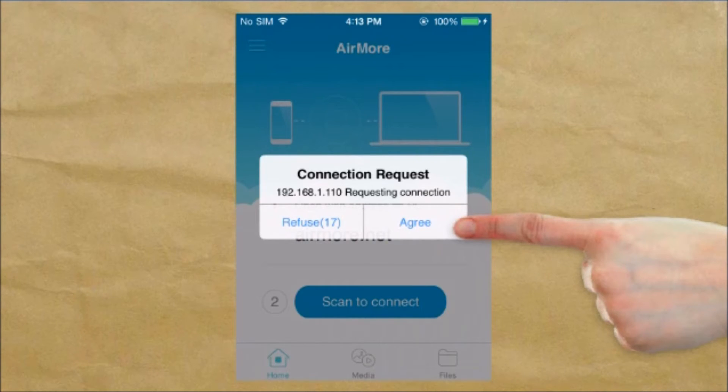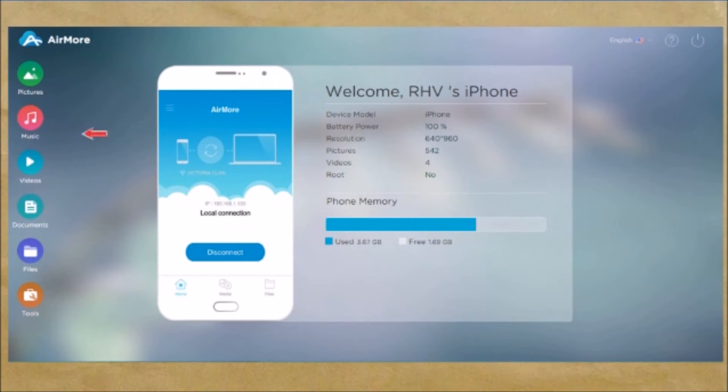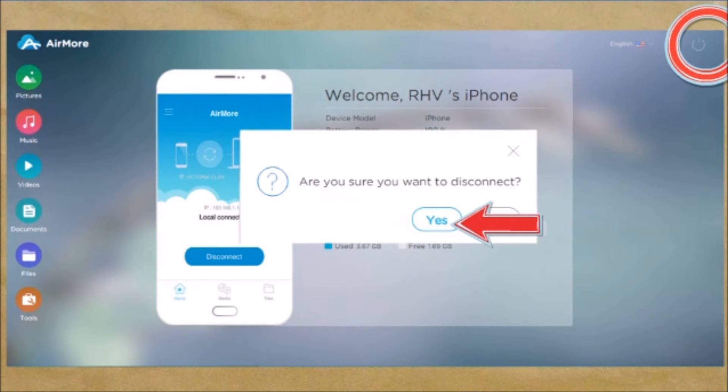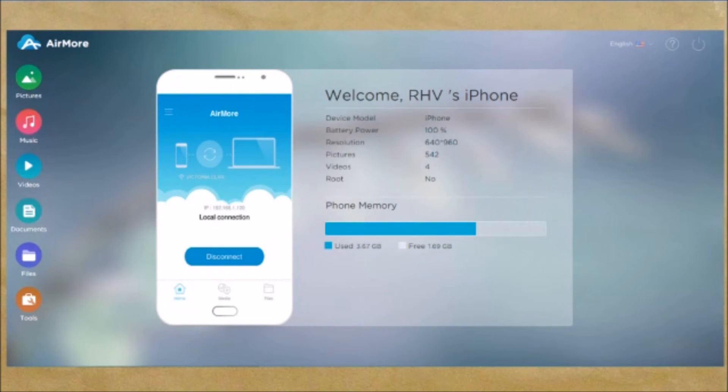Your iPhone will then be connected to your PC. Once connected, you'll be able to manage your files such as pictures, music, videos, documents, files, and tools. Once done, click the power button on the side and confirm to disconnect.